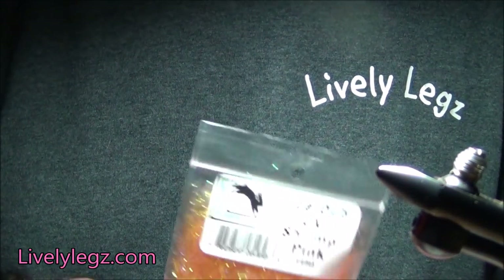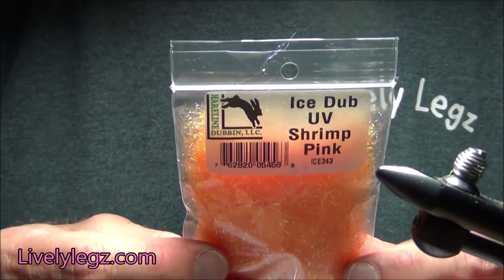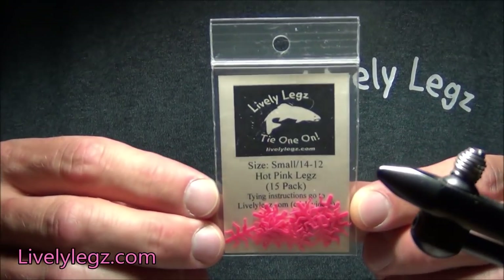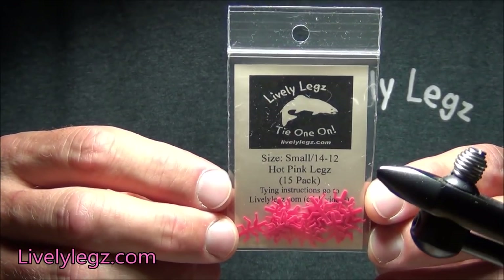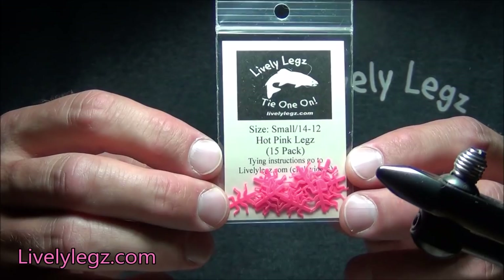Next material moving up the fly is the thorax material, and that is the Ice Dub UV Shrimp Pink from Hairline — just a killer combination we found. Of course you're going to want to put the livelylegs on there, and on this fly we're tying a size 14, so this is going to be the small livelylegs in hot pink. This has been a killer color for the rainbows and the brook trout.